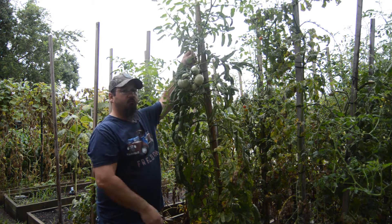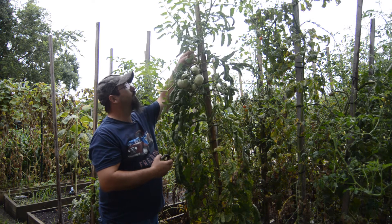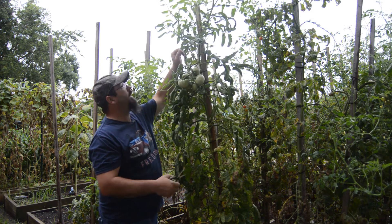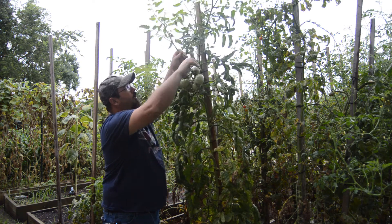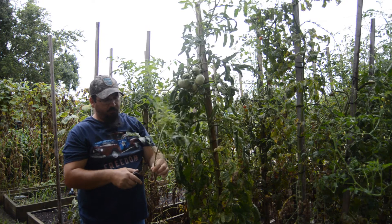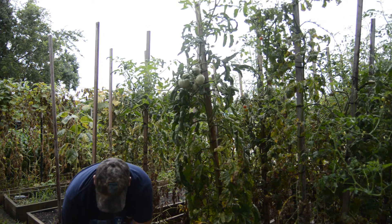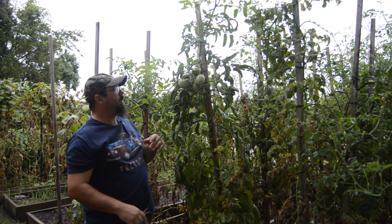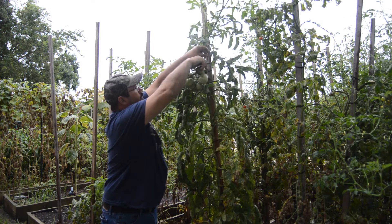This plant here was a real good producer, so I definitely want to continue the genetics of this plant into our next planting. We see these big suckers here, so we're going to cut one off, cut a couple leaves off on the bottom, and put it right in our cup of water. This is a really good producer so I'm going to go ahead and take a second cutting off of this one.